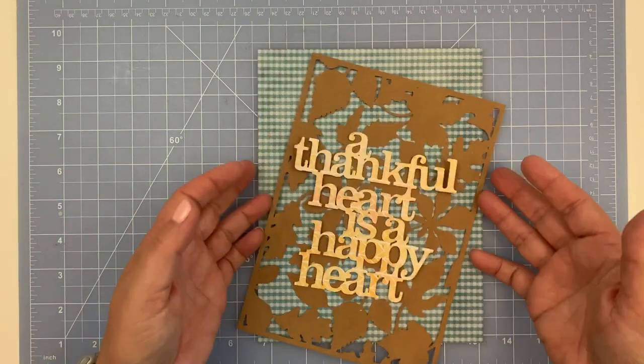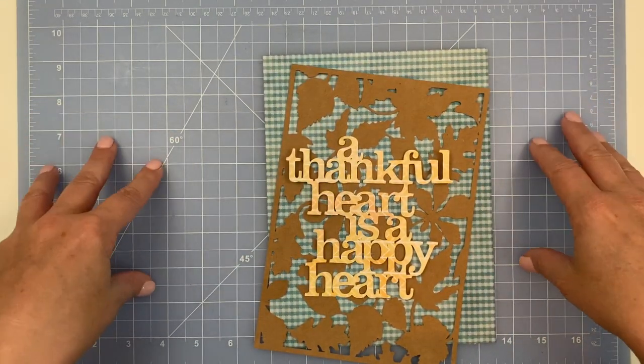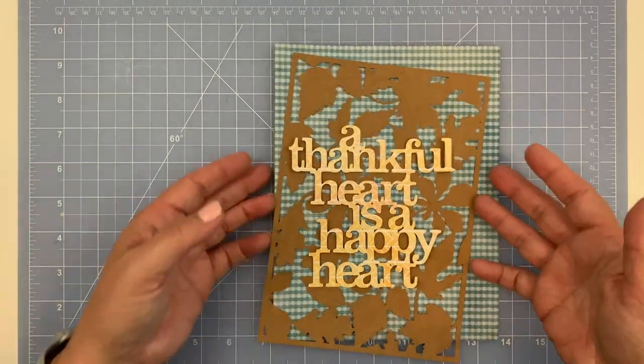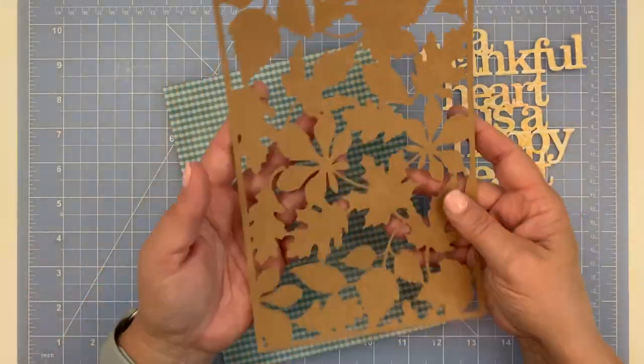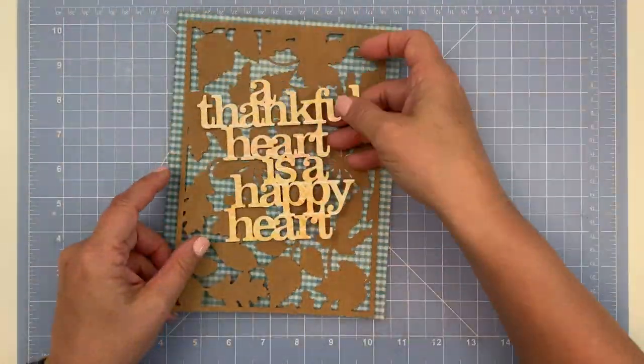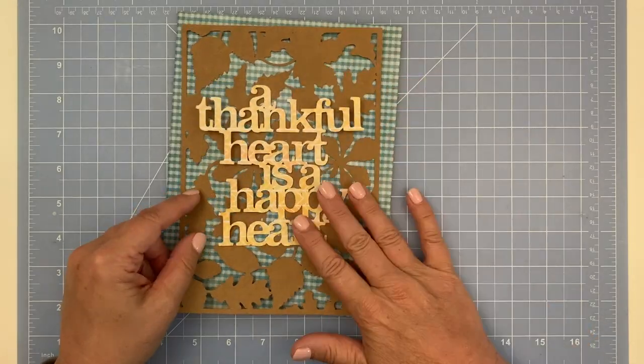I'm going to put a mat down to protect my desk — just a mat I got from Amazon. For the back side of this I just have three pieces: two cut files and then my piece of planner paper from the Coco Daisy November Acorn Lane kit.